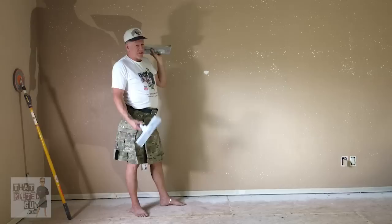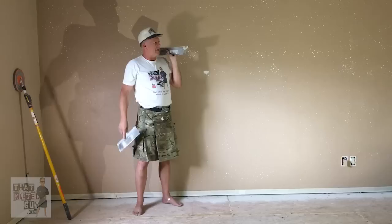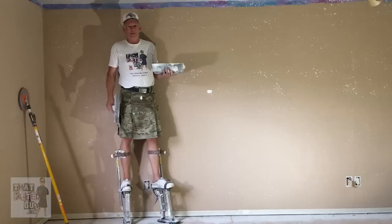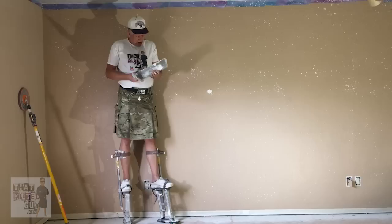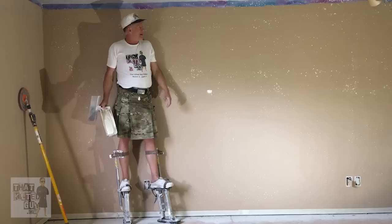Let's move on to applying the texture. We've got eight-foot walls here and I happen to be six-foot-two, so I can reach them, but as a pro we have a secret — stilts. These are called stilts, obviously. Drywallers are the most common people that use them, but insulators and a few others use them too. They make it a lot easier to work on higher areas. I'm going to do it off stilts today and adjust the camera to make sure you can see everything.